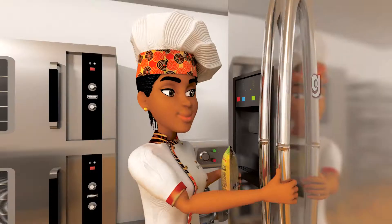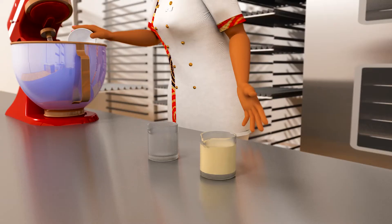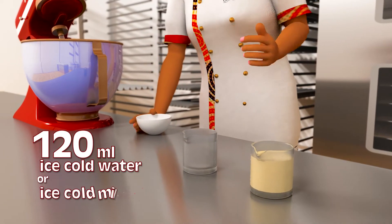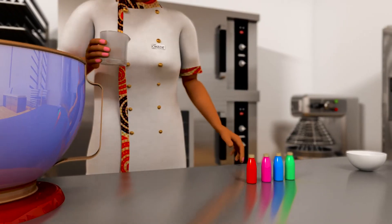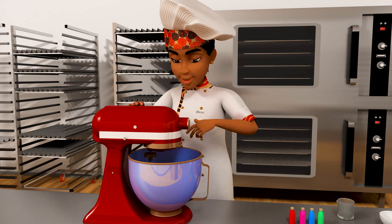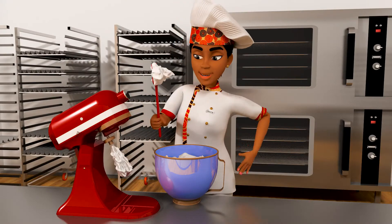Save any unused powder in a fridge or freezer for later use. Add 120 ml of ice-cold water or ice-cold milk. Add a flavor or color of your choice. Use a mixer and whip for five minutes at high speed.